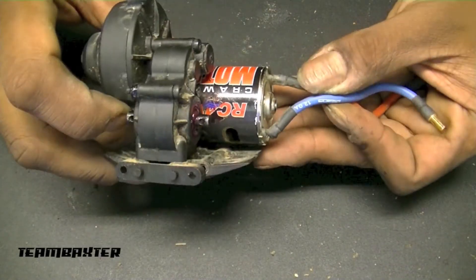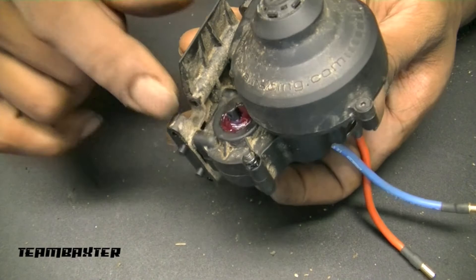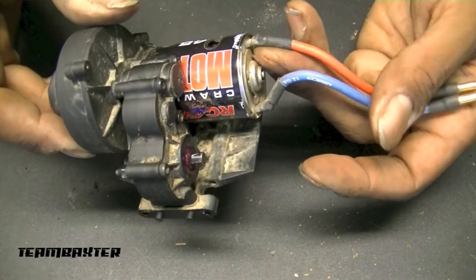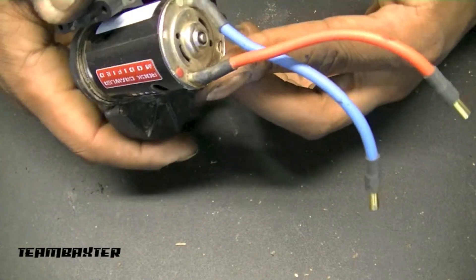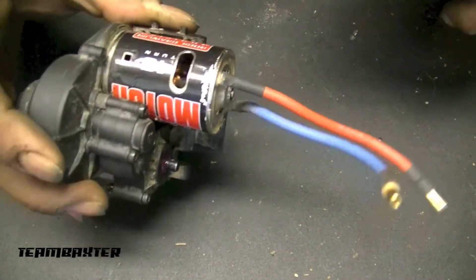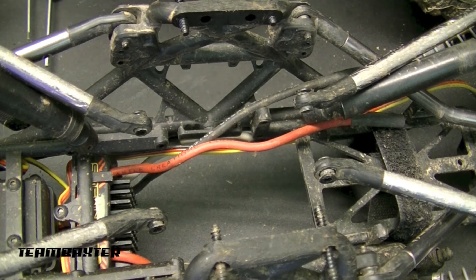My transmission's back together and it's running as smooth as ever. It was probably a great thing that I took it apart and got a little grease going on in there. I ran a little extra grease around the output shafts on each side, and now I get to drop this back into the truck. The brushes on my motor are a little low, but I'll deal with that a little later. It should run for a while — I really like this 45-turn motor, so I'll go ahead and drop this back in.